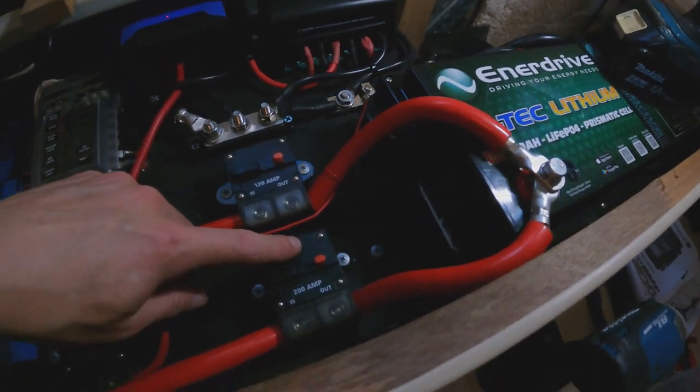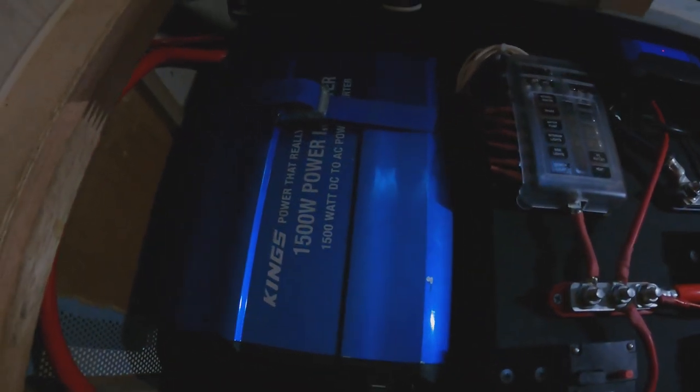Hey everyone, welcome to Live to Thrive. This episode is on a 12 volt caravan pop-top solar installation on this van. It's a bit of a continuation from a previous video which was on my off-the-grid setup, so if you haven't seen that one I'll link in the description below. This one is specifically on the solar panels on the roof because it was a complicated job, so I went through all the steps. I hope you enjoy.